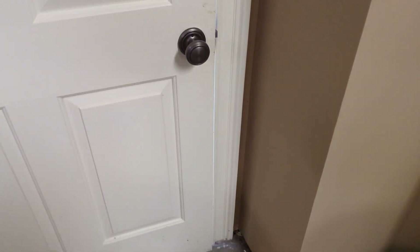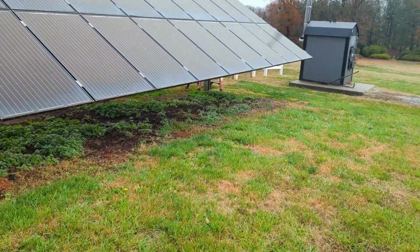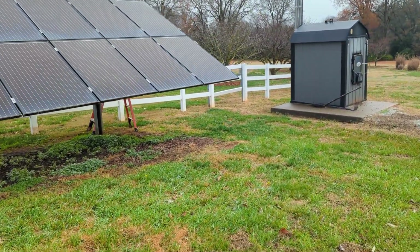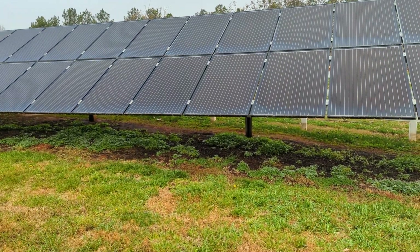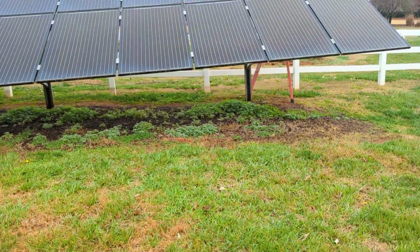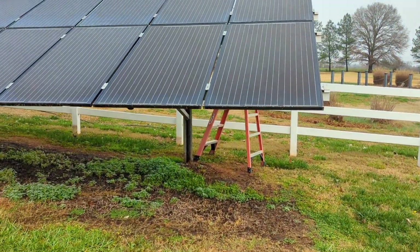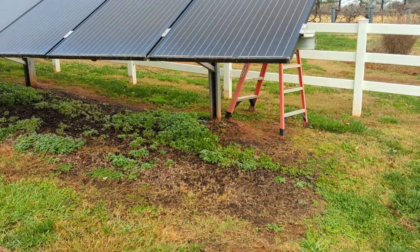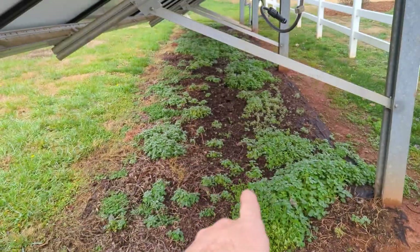Here's the ground mount — it's a Schletter ground mount. They went out of business, and I would have rebuilt it with new panels on here, but it's just not going to work. I have no access to clamps, mids, ends, or any wire management for the Schletter ground mount. So we're going to take this all apart, put it in a little metal building to store it, and probably cut the posts off at ground level because they're in a tremendous amount of concrete.